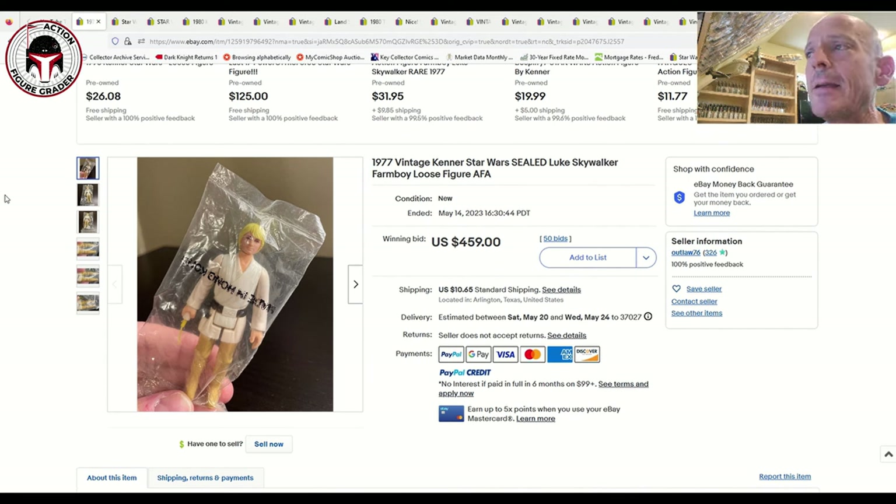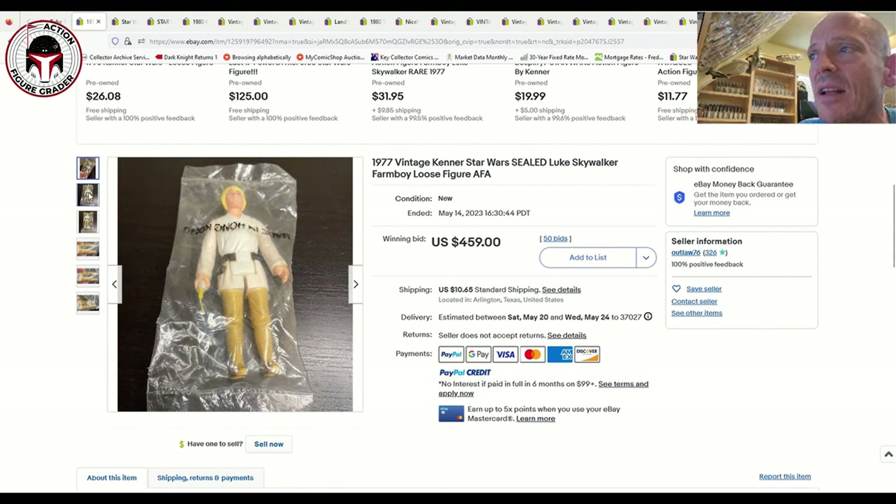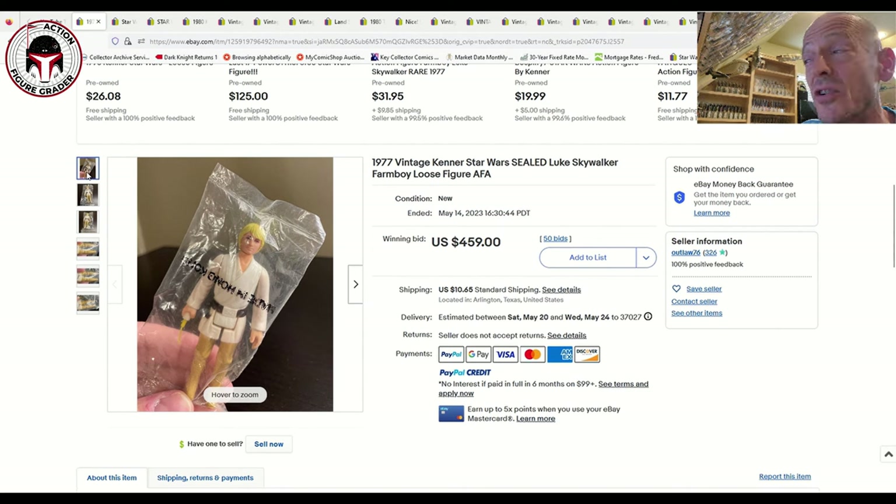First up is an SWD baggie for Luke Farm Boy. The baggie itself wasn't perfect — it had some wear to the ink on the front that says 'Made in Hong Kong.' This is the SWD baggie, and I'm pretty sure that's the correct one. This Luke Farm Boy sold — I predicted $350 to $400 — but it actually sold for $459.50 on 50 bids, closing May 14th, plus $10.65 shipping, so about $470. It was completely factory heat-sealed.